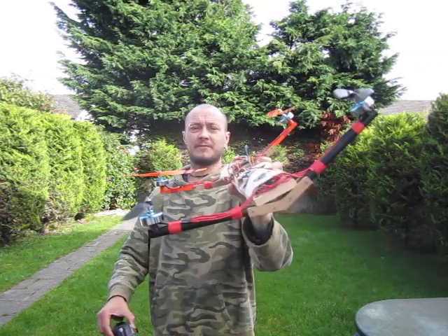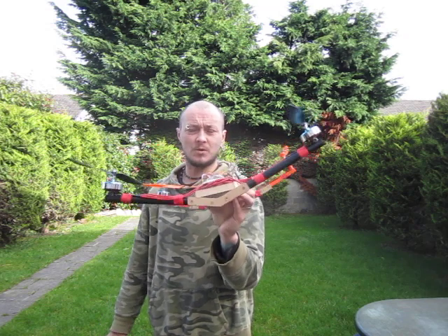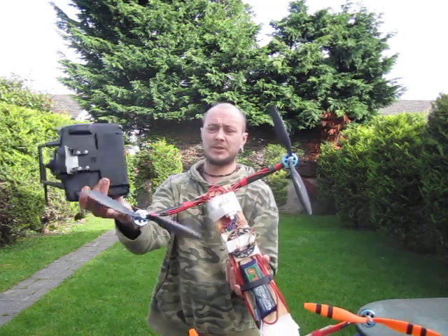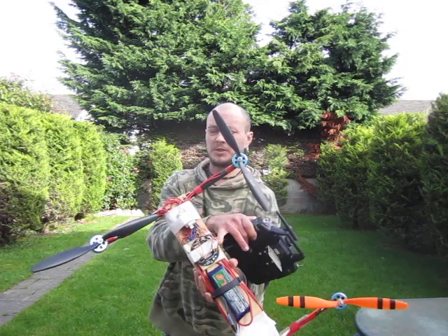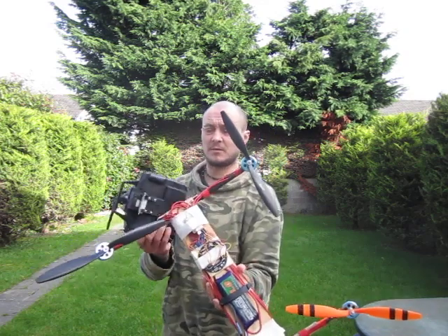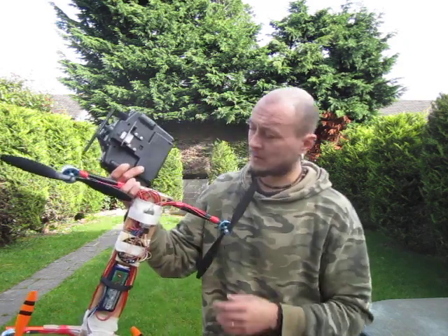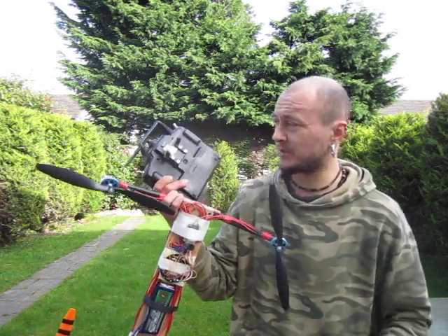I didn't want it straightening itself up because it's a bit annoying to fly. But I did want the tilt on the H-quad. So the solution is: reverse the rotation of the props, reverse the yaw gyro, and of course the yaw channel. Now I know what to do for my next project. Done, all right.